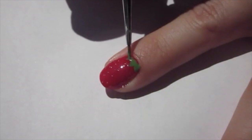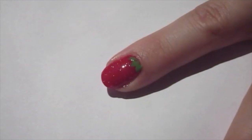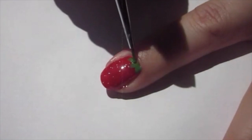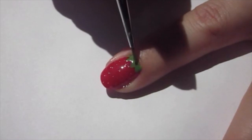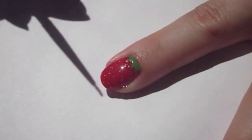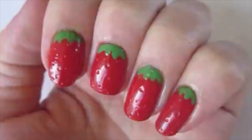You really want to protect that green, so you can apply a little bit of top coat just on top of those leaves.